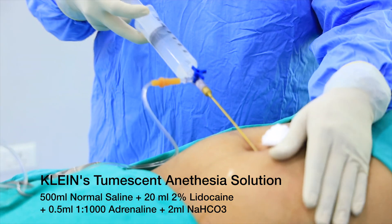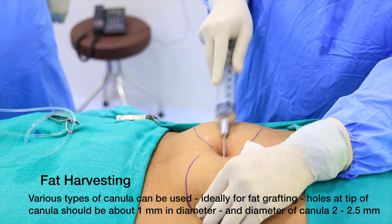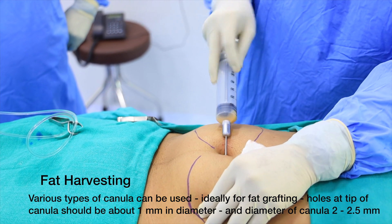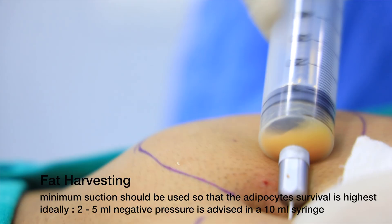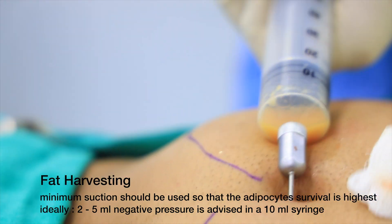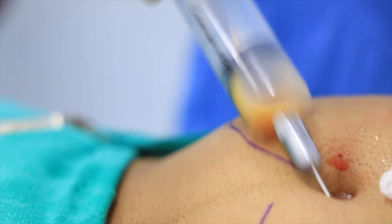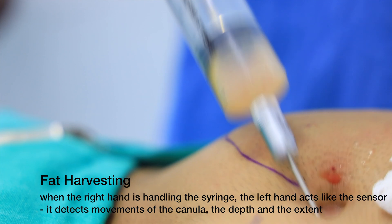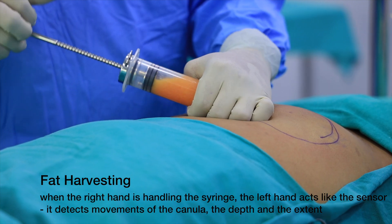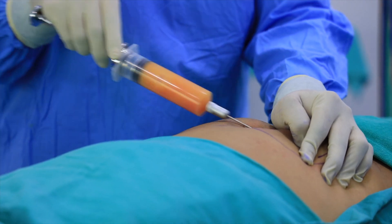Klein's tumescing solution is used, and the endpoint for tumescing is a very hard tumesced skin. Various harvesting cannulas are used with multiports — two or three ports — different types are available. About 2 millimeter or 2.5 millimeter diameter cannulas can be used with minimum negative suction pressure of about 2 to 5 ml in a 10 ml syringe, or 5 to 10 ml in a 60 ml syringe. The least pressure used, the maximum graft survival. The left hand acts as a sensor, guiding where the cannula is going and feeding fat into the cannula ports.